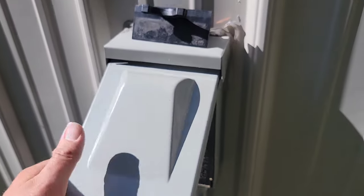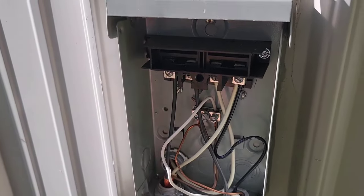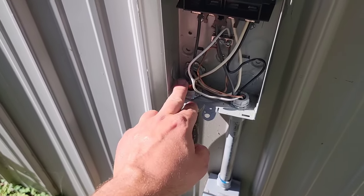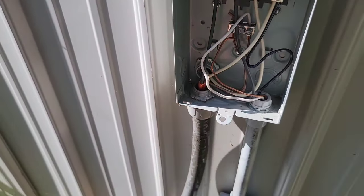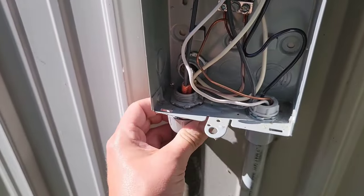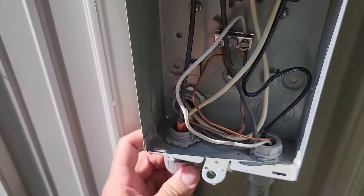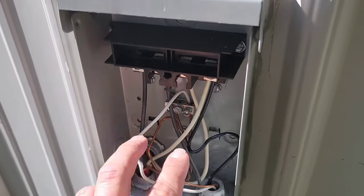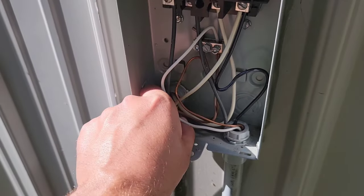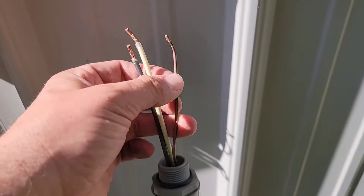Now that I've got my breaker off, I'm going to take my disconnect box apart so I can see the wires. The wire that comes into the box I'm going to leave alone, but the wire that goes to my mini split I'm going to take loose. Make sure there's no power — use a meter if you need to. I'll take the conduit fitting loose and then take the two wires loose that go to the mini split. This is 230 volts, so I have two power wires and one ground.